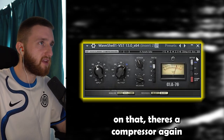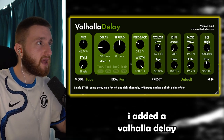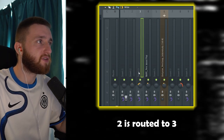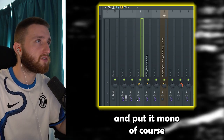On that, there's a compressor again, and an EQ to cut some low end out. I added a spring reverb with the mixer at 100%, and a Valhalla delay. I've got it on two separate mixer channels — channel two is routed to three, so we're getting some of the dry signal and also the wet signal in the background. I've heavily panned it to the left and put it mono, of course.